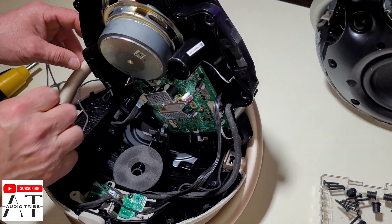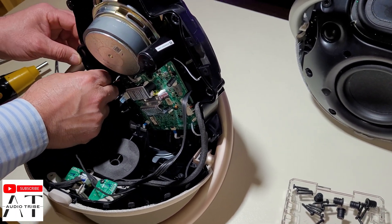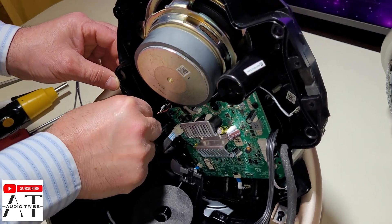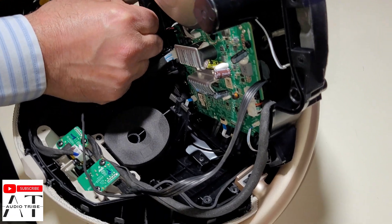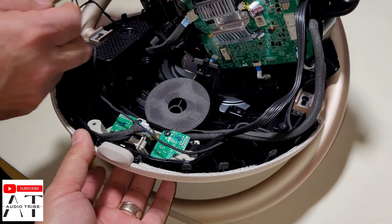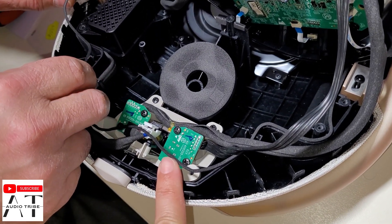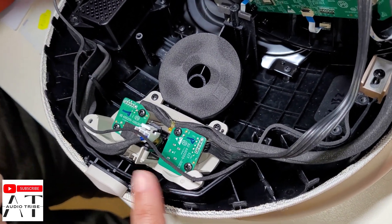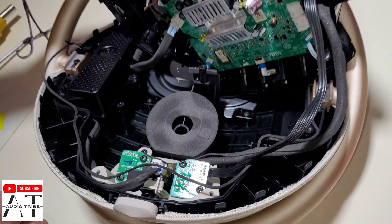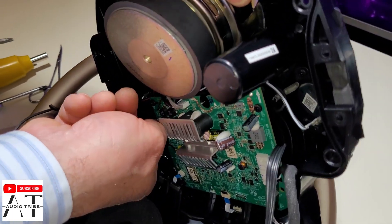It is a way better build, and unfortunately it is way more difficult for a teardown, but we will try. As you can see where the connectors are at the back, there are two connectors that we are going to unplug — that is the main connector board.